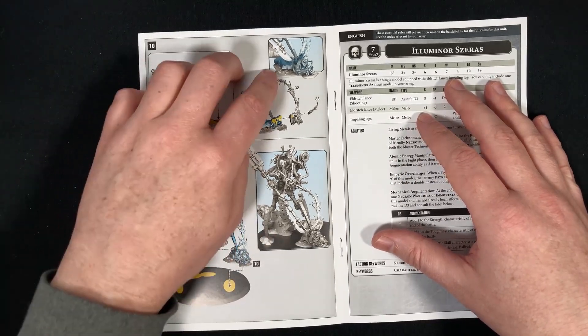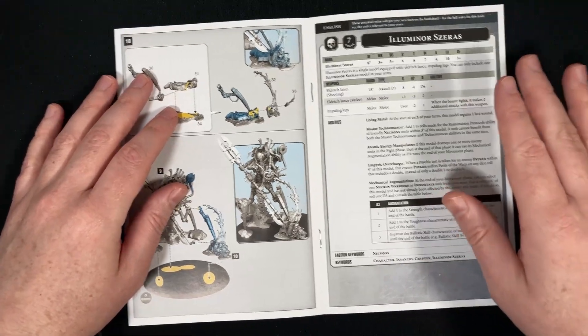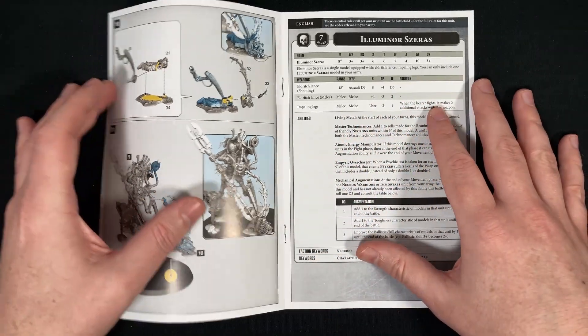And then we have the best bit saved for the end — this unfortunate fellow getting wrecked. We also have the rules, which I will go over probably in the second half of the video. You might have already seen them, but we'll go over that anyway.